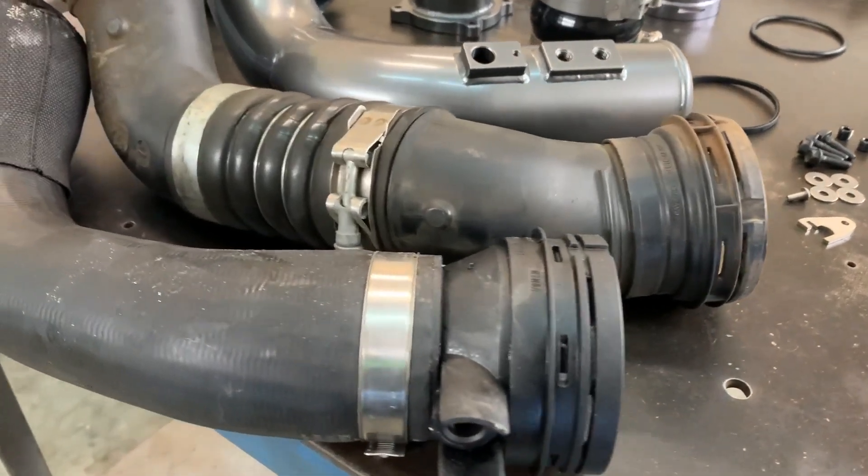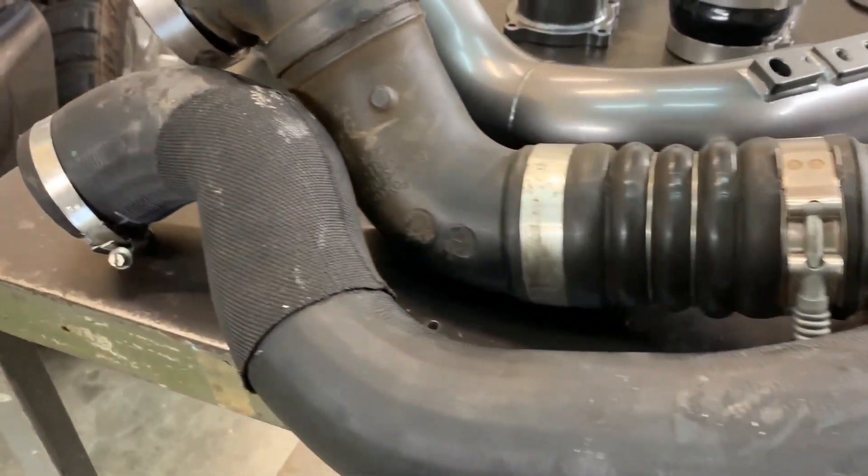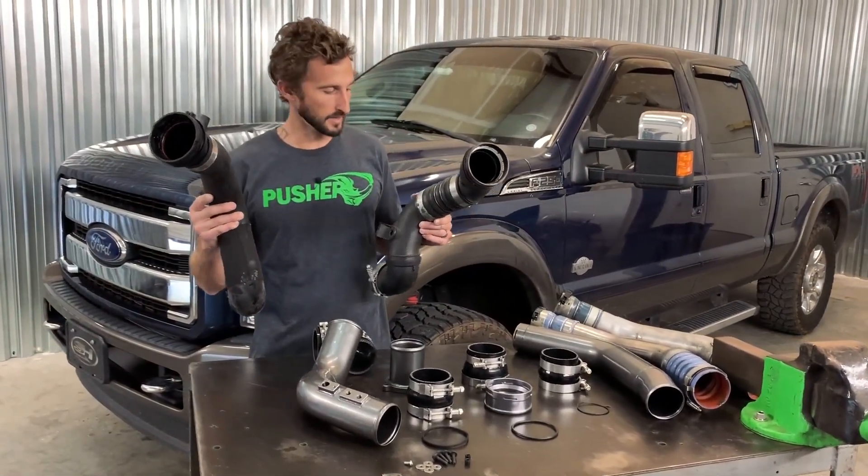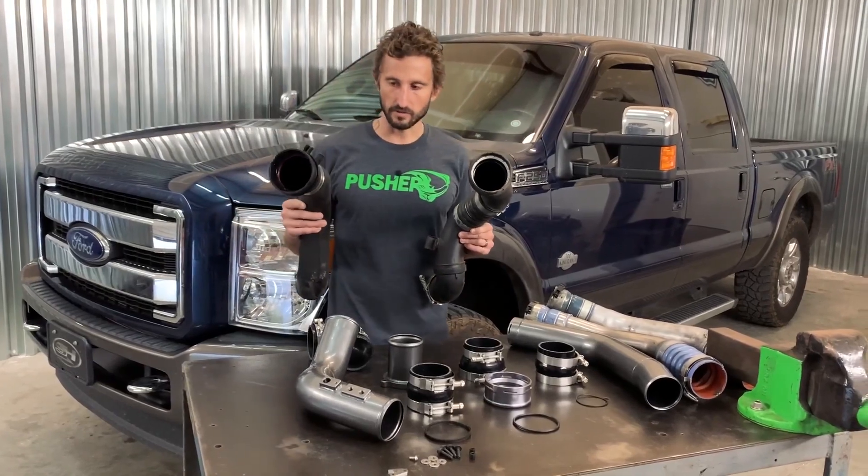In 2017 they switched to a more radiator rubber hose style. At the time of filming this video these trucks are still pretty young, we'll see how long they last. Radiator hose definitely has a lifespan.